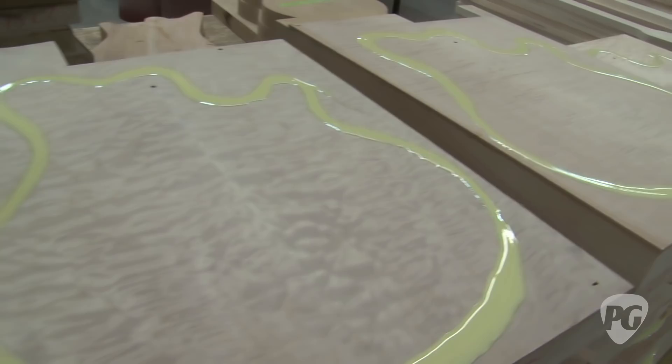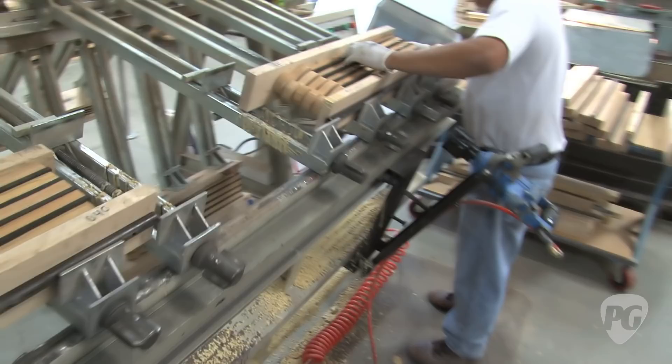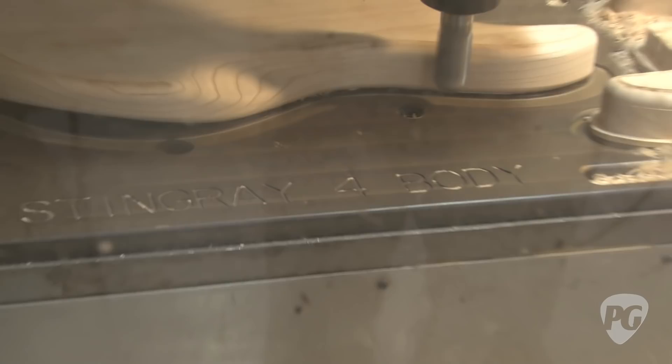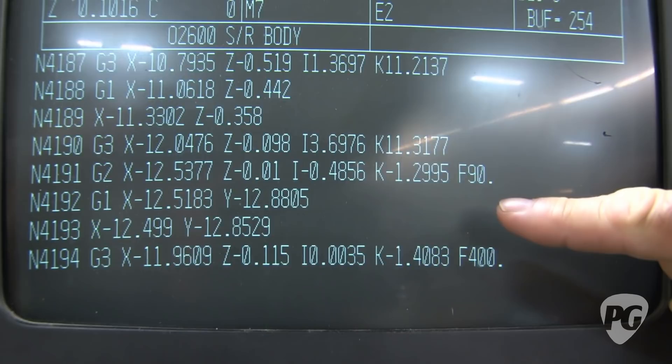Glowing fret boards — there'll be a gang of them. This is the fun part — look, they're doing the back contour. Now you see a simple contour on a bass or guitar and you think, oh, it's just a little scoop. Look at all the numbers going down — that's all XYZ coordinates for the body, telling that head where to move. How accurate are CNC machines these days? Incredibly accurate. More accurate than your dentist.